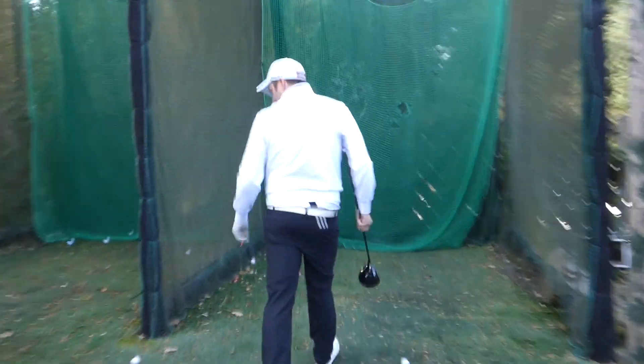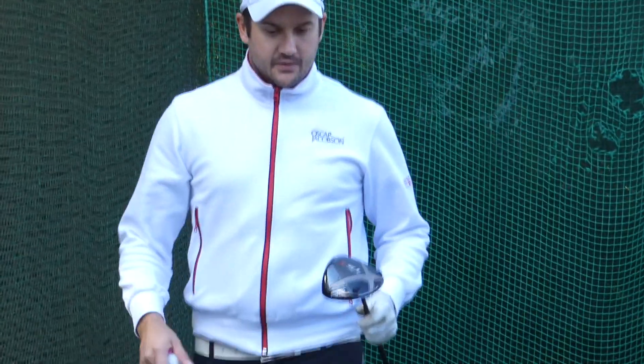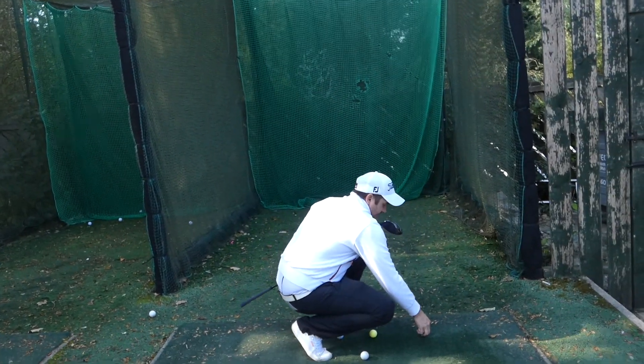So, first things first, I must ask you — Titleist TS3, what made you buy it? It was far. So you've been fitted for it? Yep. Whereabouts did you have your fitting? Doncaster driving range. That's good.